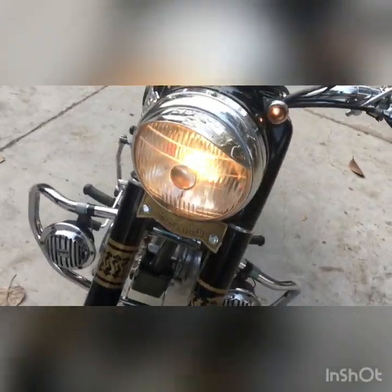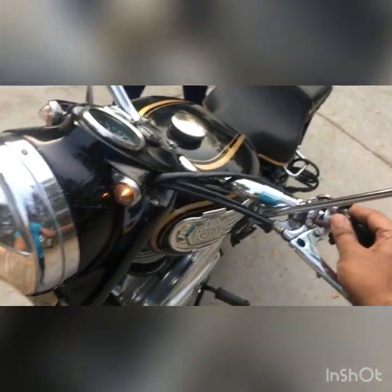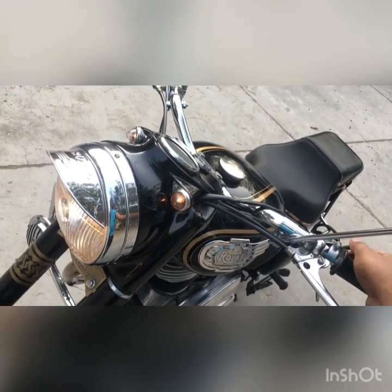When I turn on the main headlight, the red light stops flashing. We also have this Miller switch, so I can operate upper beam and lower beam with this Miller switch. I'm just trying to show it with one hand.